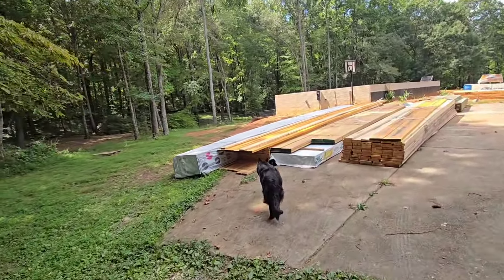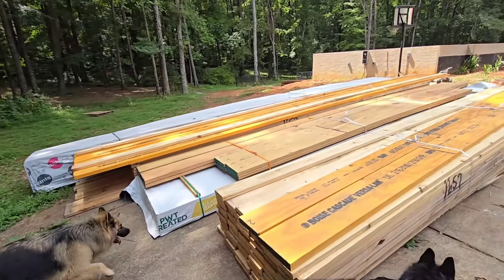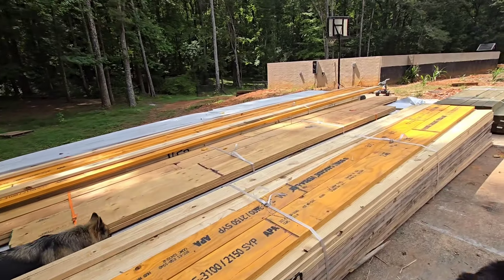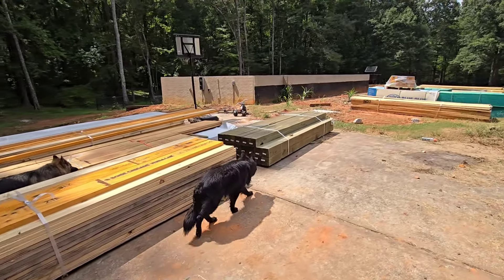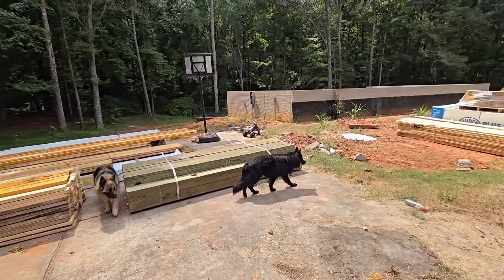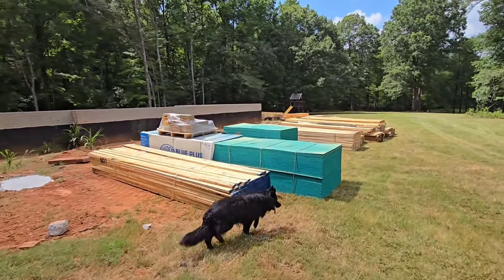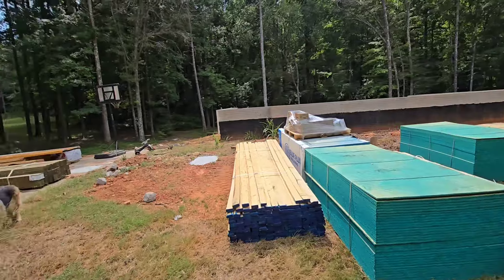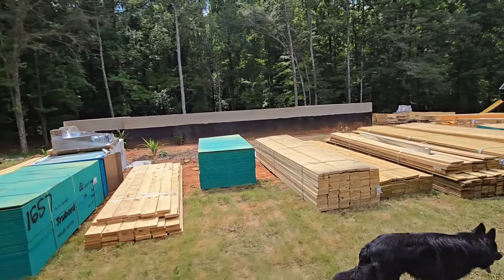Look at all this lumber — just an absolute ton, ton, ton of wood. It was two 18-wheeler loads. He was supposed to bring a straight truck out full of lumber too, and I think that is down here on the end. But it's going around the entire house — just tons and tons of wood.